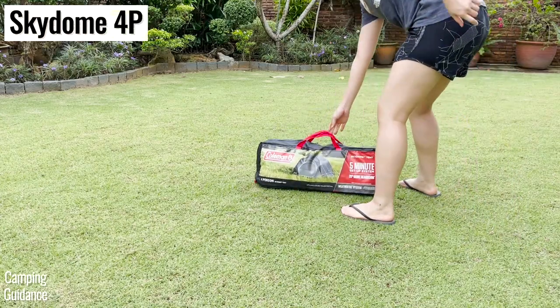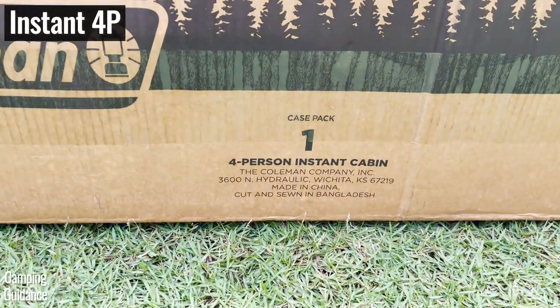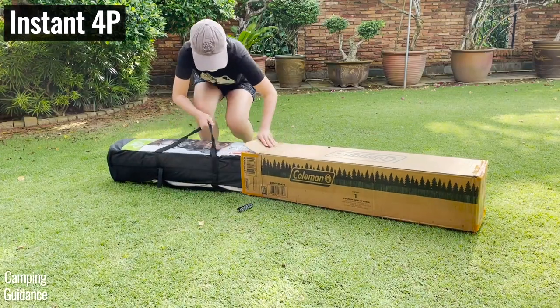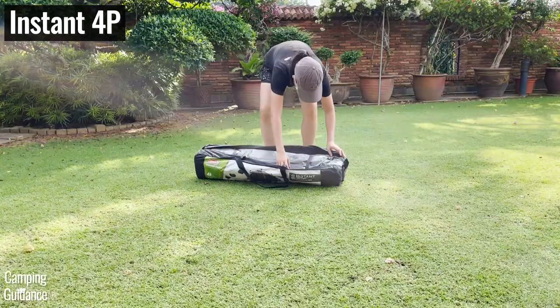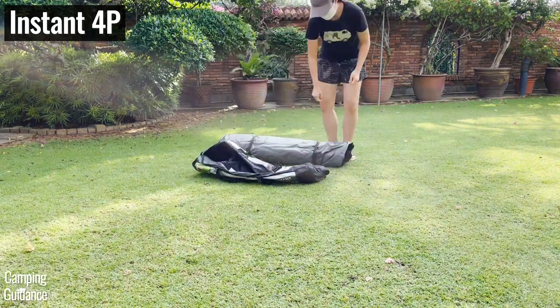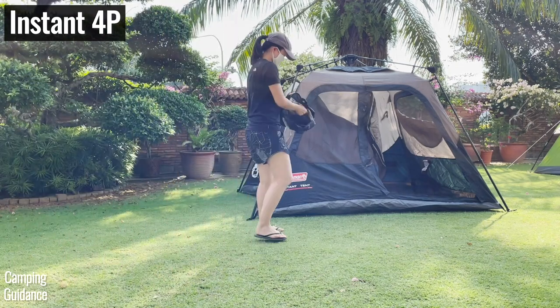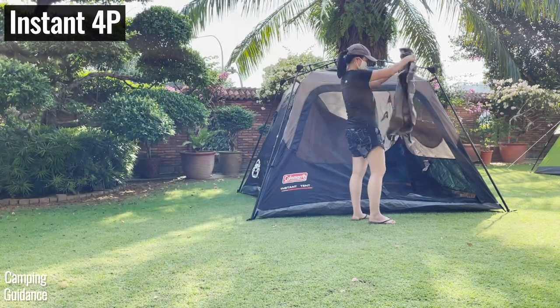I paid about $100 for the 4-person Skydome, and the 4-person instant tent was maybe 20–30% more expensive, likely due to the slightly higher quality materials. But the rainfly had to be purchased separately for another $30, so the instant tent overall was quite a bit more expensive.